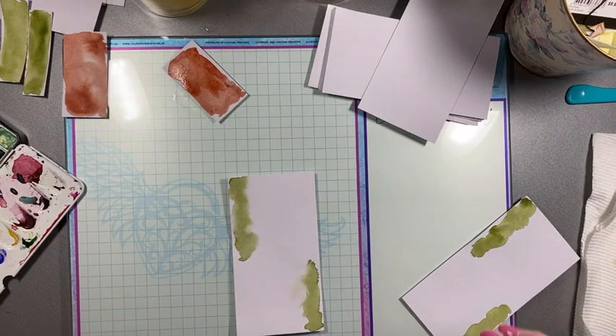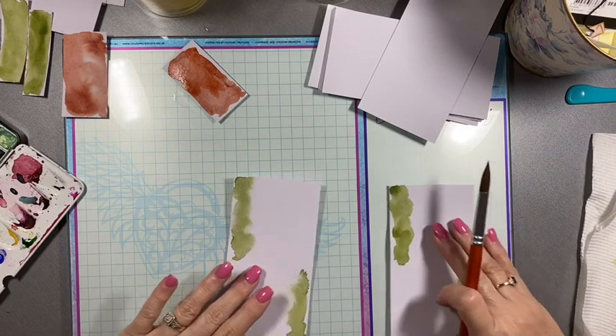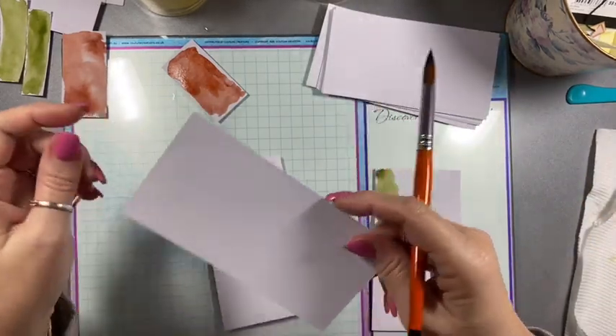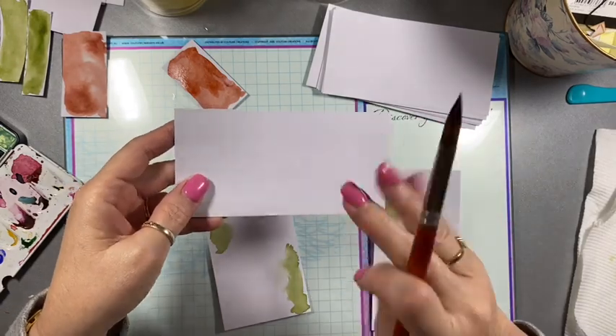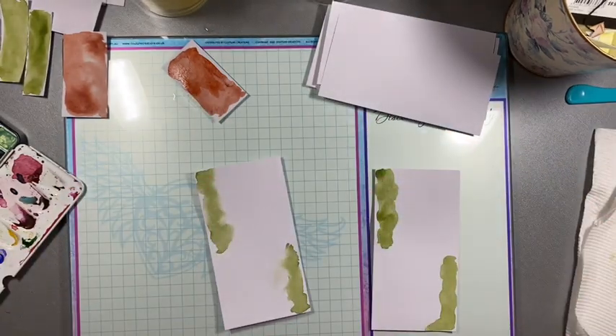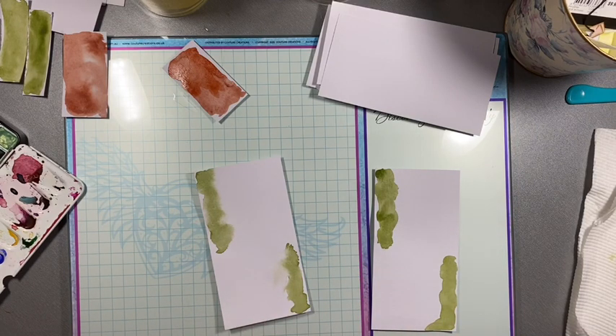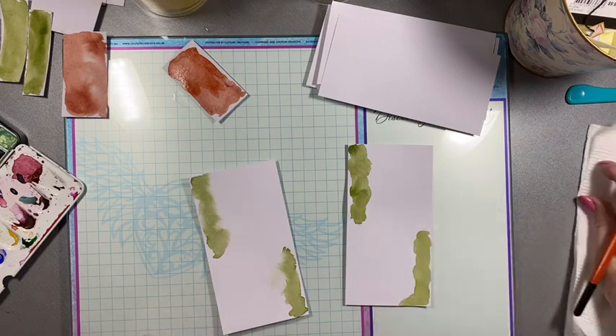Hi everyone, it's Sue. I have a mess, as per usual. I just thought I'd turn the camera on and I'm just having a bit of a play around with some watercolours and some watercolour paper. I'm loving watercolour paper, printing on it, coffee dyeing it, so I thought I might try and do some watercolouring on it. I was inspired by someone on Pinterest — I can't tell you who it is because it's in Russian — but I'm going to have a little play and do a similar sort of style, make it my own.